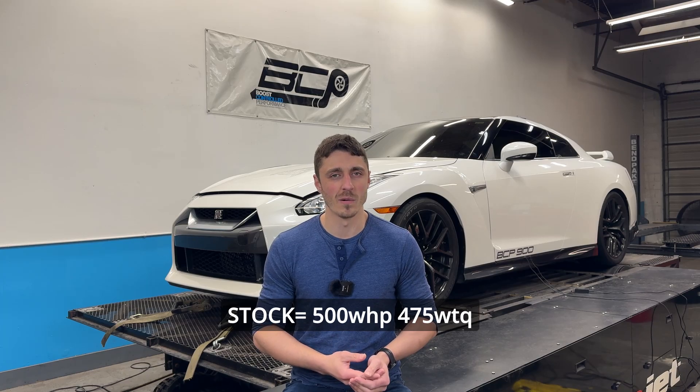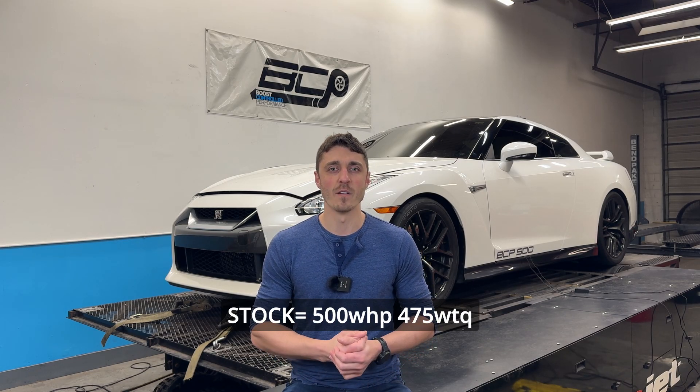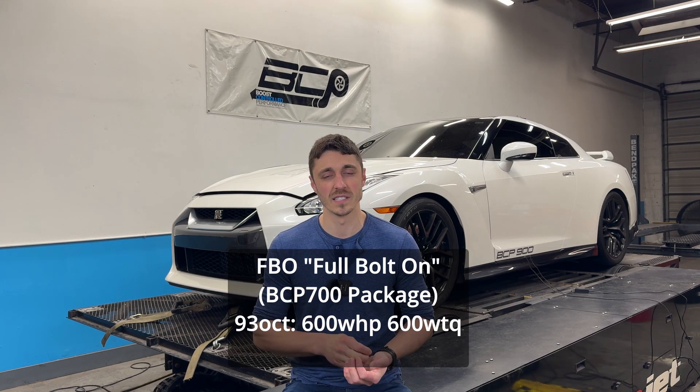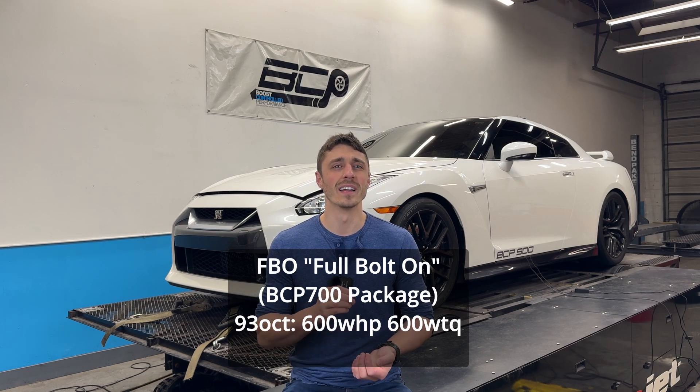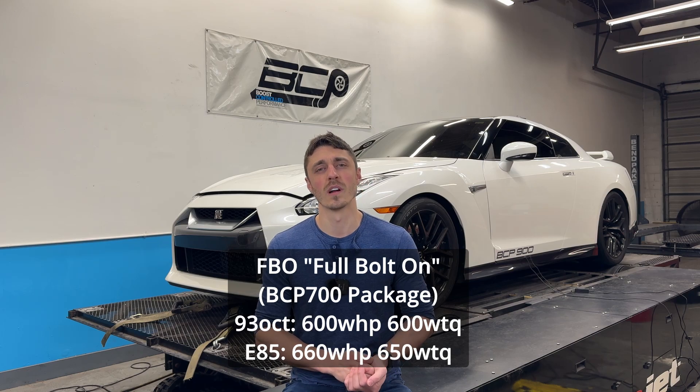The car behind us will baseline at about 500 wheel horsepower and about 475 pound-feet of torque on our dyno. At full bolt-on power levels we can expect to see about 600 wheel horsepower and 600 wheel torque on 93 fuel, and up to 660 wheel horsepower and 650 wheel torque on E85 — a pretty significant gain of about 150 horsepower. You can drive it across the country, have a blast. That would be our 700 package from BCP.